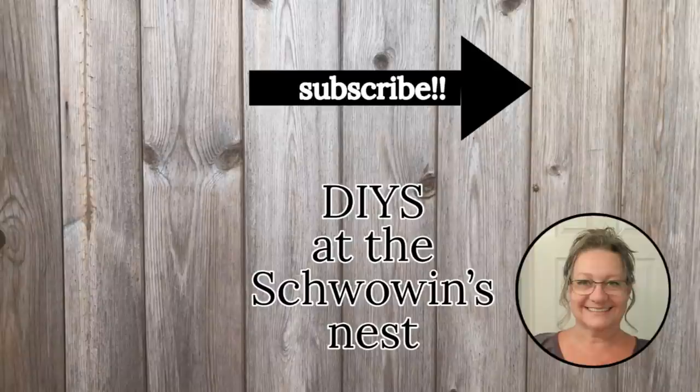I hope you enjoyed these 10 projects and got some inspiration to start crafting for spring. If you liked it, please give me a thumbs up — that helps my channel get noticed more on YouTube. Don't forget about the red subscribe button and that notification bell. Bye for now!